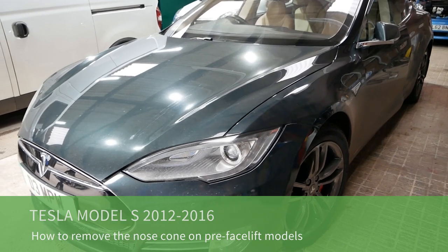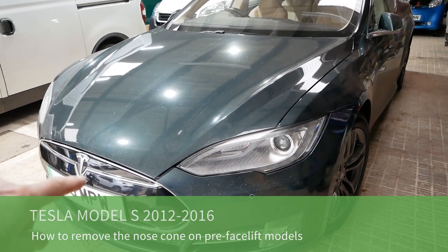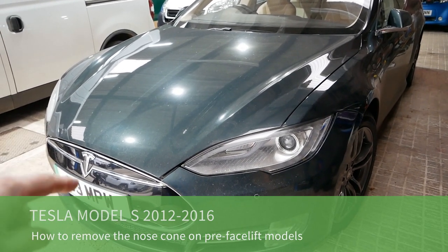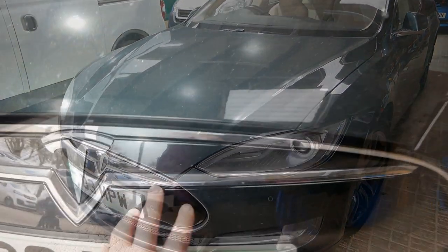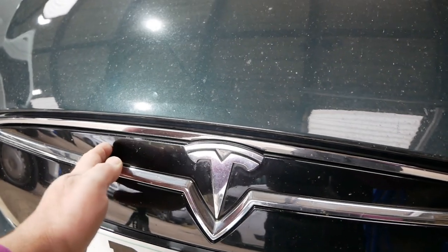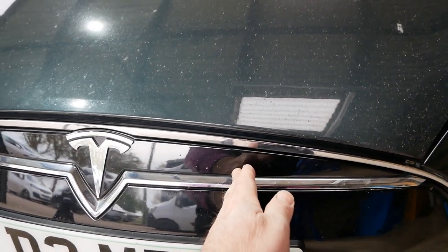Hi, it's Matt here from Go Green Autos. In this video I'm going to show you how to remove the nose cone on the older Model S if your 12 volt battery goes flat and you need to jump it. That's because behind here there is a negative and a positive 12 volt post.